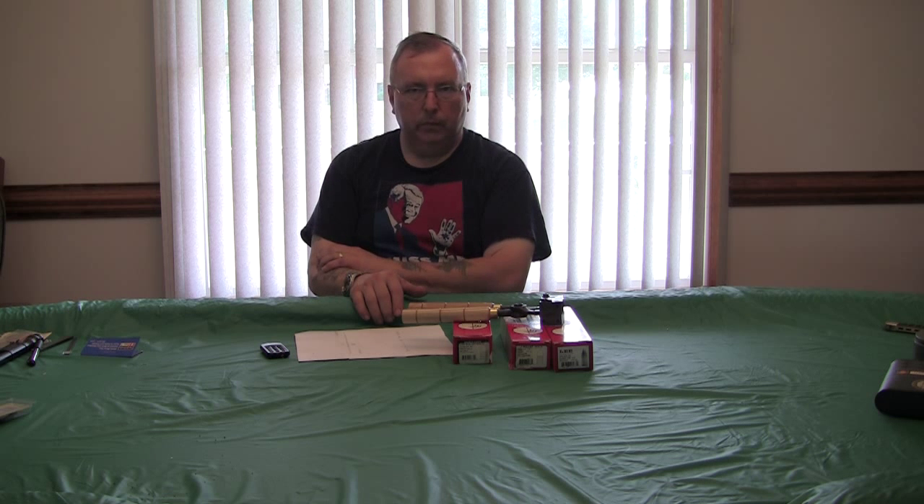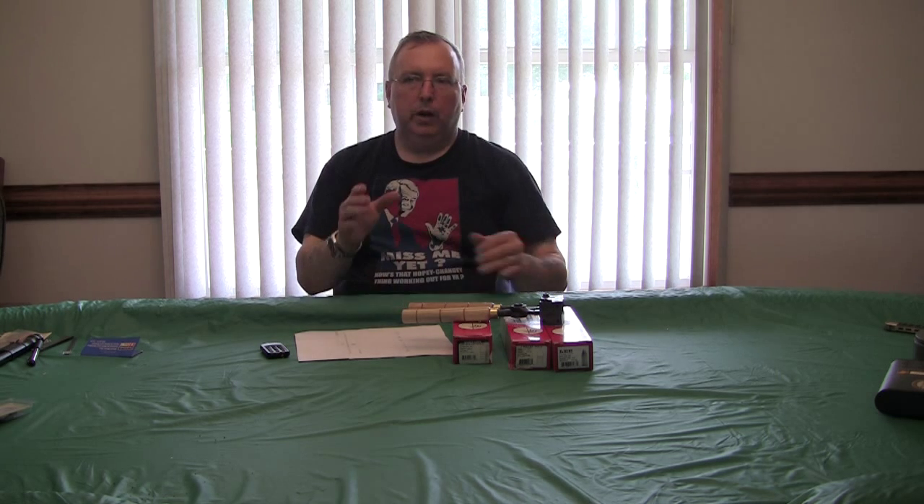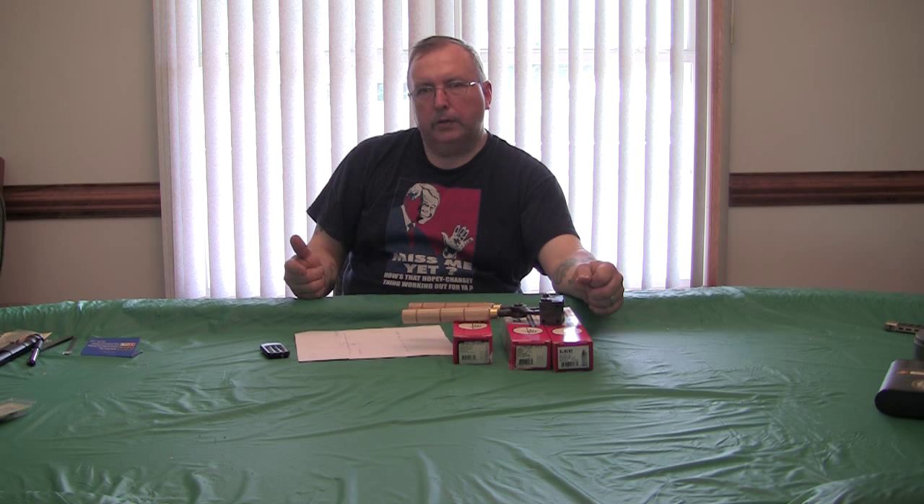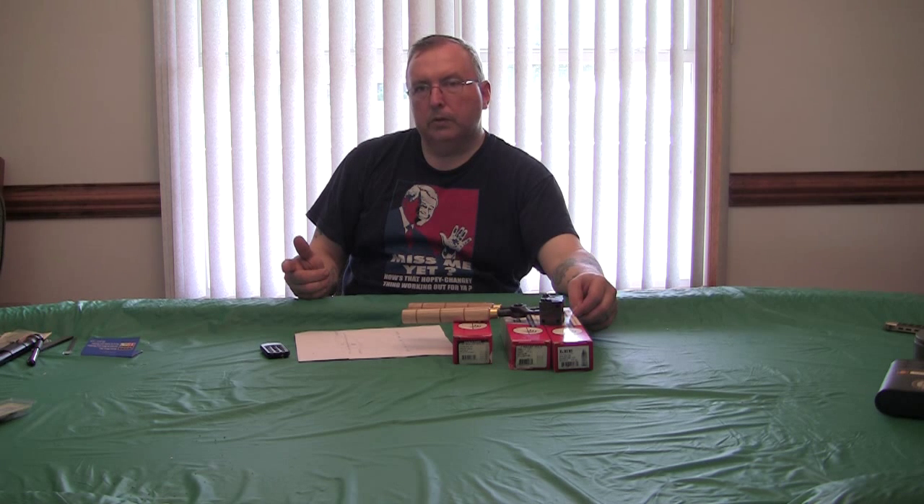I'm not saying that you cannot get good results with smokeless or any other way of reloading. I'm just trying one specific way, and we're going to see how the results are. I chose black powder to keep it traditional and to see what kind of accuracy I can get. I have shot smokeless loads in the trapdoor with hard cast bullets that were cast oversized, and it was all right.